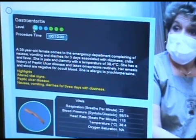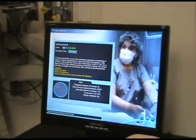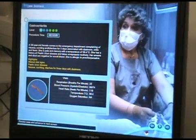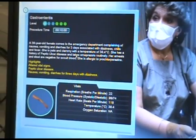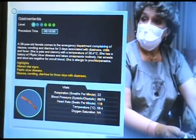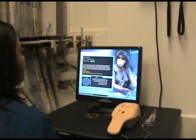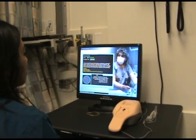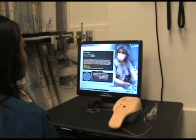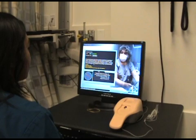This is a student level one gastroenteritis. I have 10 minutes. A 38-year-old female comes to the ER complaining of nausea, vomiting, and diarrhea for three days with dizziness, chills, and fever. She's pale and clammy and her temperature is 38.4. History: peptic ulcer disease, and she takes omeprazole routinely. Her vomit and stool are negative for blood. She's allergic to prochlorperazine.